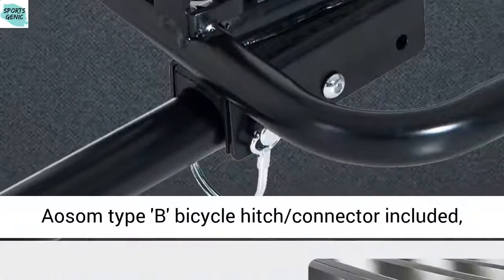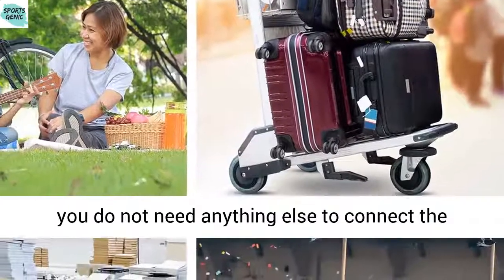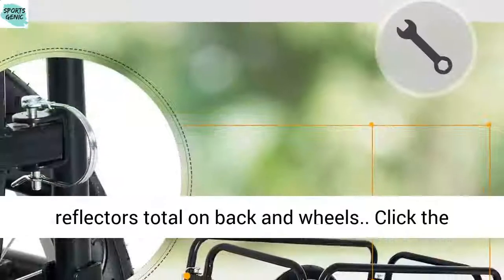One Asim Type B Bicycle Hitch Connector included — you do not need anything else to connect the trailer to the bike. Quick release wheels. Four reflectors total on back and wheels.